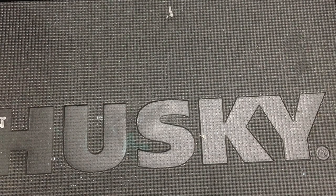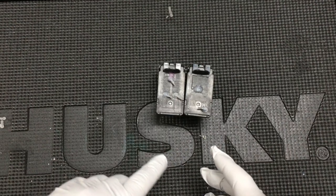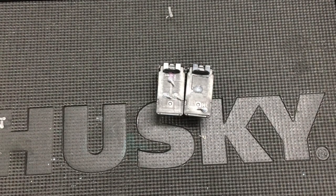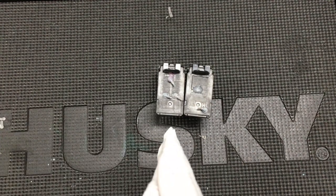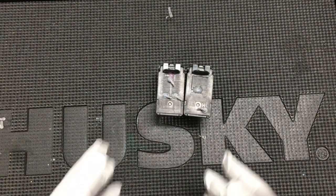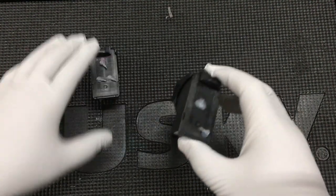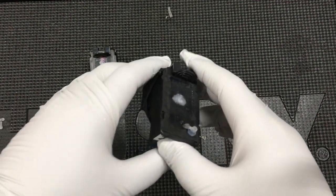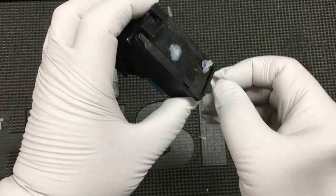Hey guys, today I'm going to show you, if you have a CIS for 245 or 246, I'm going to show you how to replace the cartridge, how to run the tubes, and how to install the clips. I'm going to use those cartridges as an example. They already have holes drilled and a washer installed and are ready to be installed on your printer.